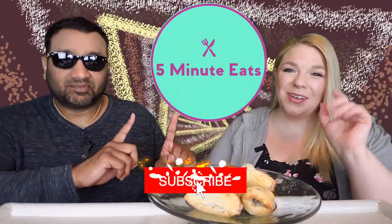Hey everyone, welcome back to 5 Minute Eats. We got a little appetizer type of item for you today. This is the Brazi Bites Empanadas Black Bean and Cheddar Variety. There are about 10 pieces, ready to bake, freezer to oven.